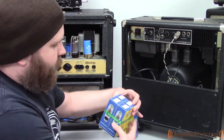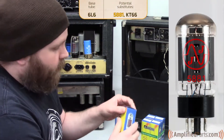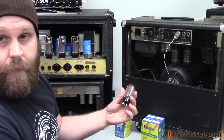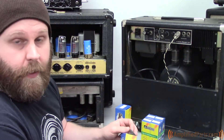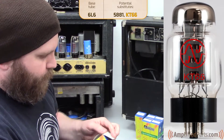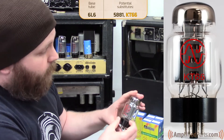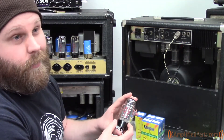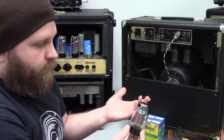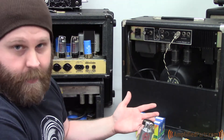The 6L6 also has a couple of variants worth knowing about. There's the 5881 — a pretty common tube, Tung-Sol was a big producer of them. It's more of a ruggedized 6L6 and is often used in place of the standard 6L6. Another option is the KT66. This is a pretty big bottle, so it may not fit in all your amps, but if you can get it to fit, you can get some pretty cool sounds using it in place of the stock 6L6. These were used in a lot of British amps — the famous Clapton tone on the John Mayall and the Bluesbreakers album came from KT66s.